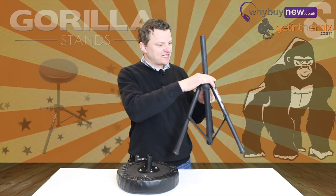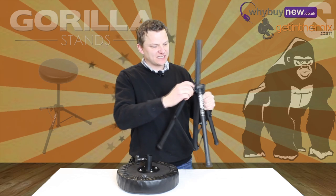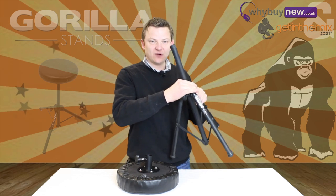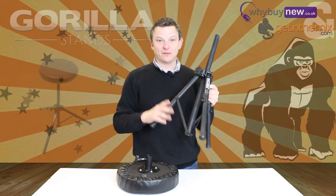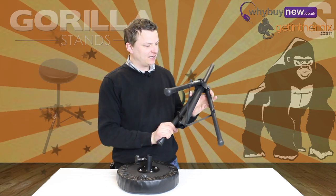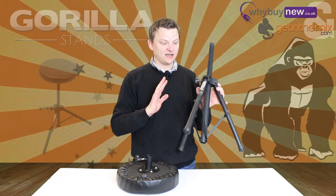They've got rubber feet, and this section here — which on some stands, if you over-tighten, can easily crack — that's never going to happen on these; it's really well built. Also, these come with a lifetime warranty, which is absolutely amazing, and that's the same with all Gorilla stands.